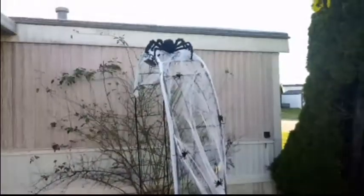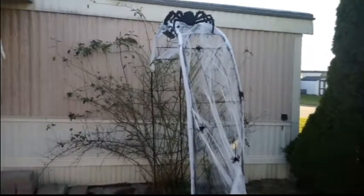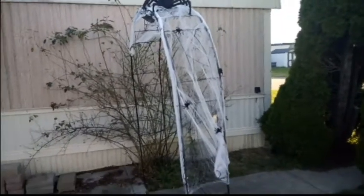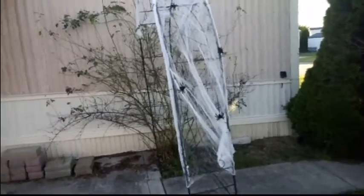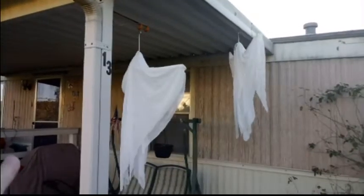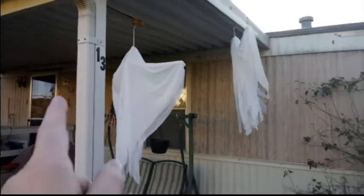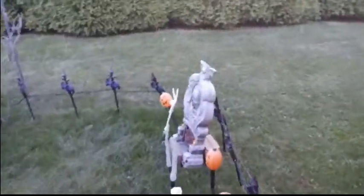I've strung up the arch with my spiders. I need to get some zip ties for the skeletons, so that's why they're not out here yet. I've got some goats up now — these are just static props so they don't light up, but they look pretty cool. We've got basically six ghosts now, and we've got this tombstone.